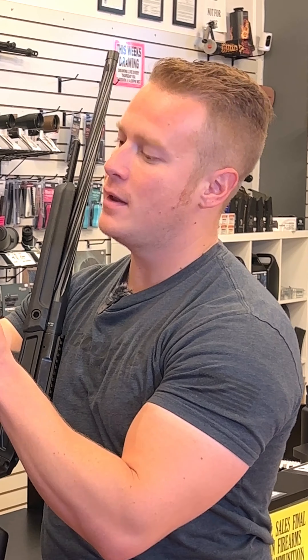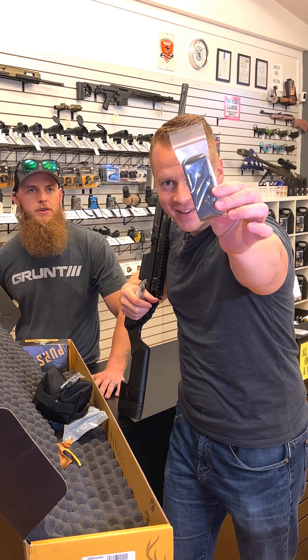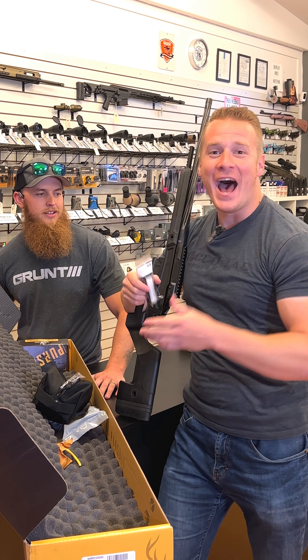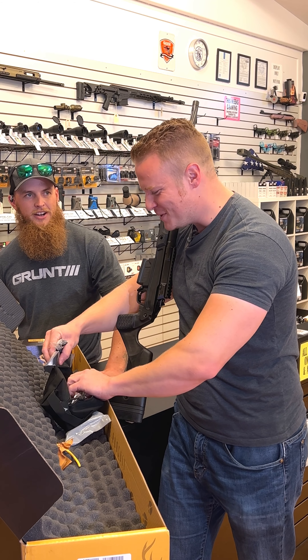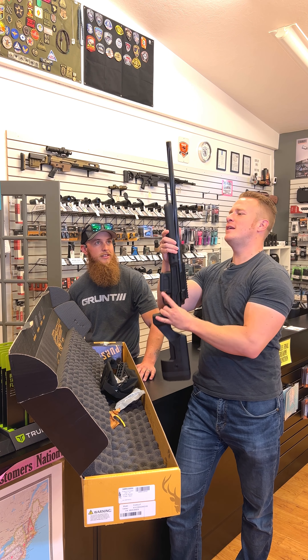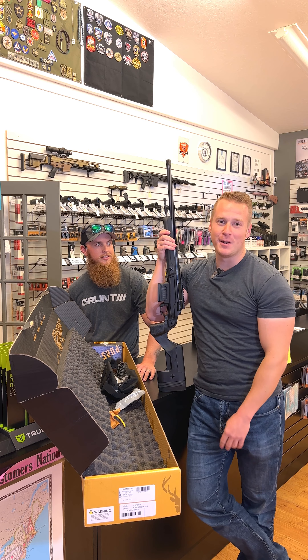We've got the ARCA rail — the ARCA rail kit came with it. I shoot with ARCA, so I'm so excited. That's a nice kit — got a little bit of everything in there. Very excited for that. A very special thank you to Stag for sending this out. This is going to be awesome. I'm the Dollar Sportsman.